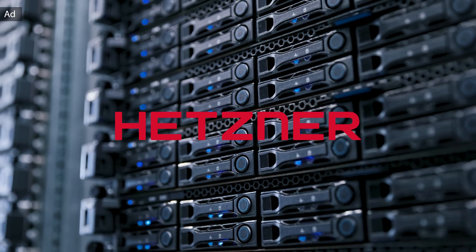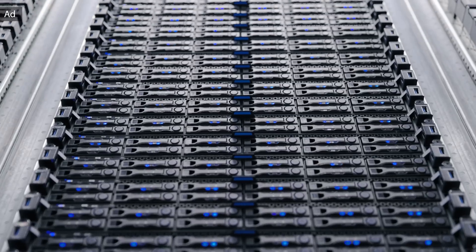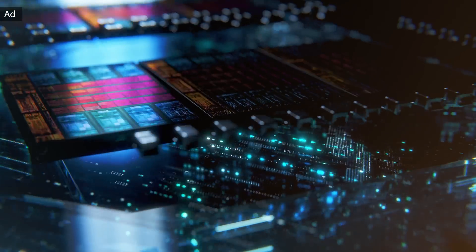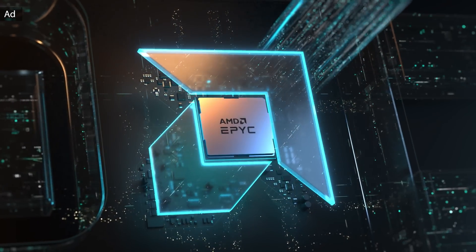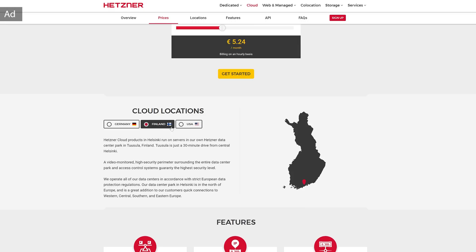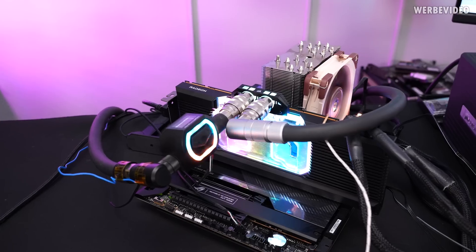Hetzner is my long-term partner which I use to host my own website and also HWBot. With hundreds of thousands of servers in operation, Hetzner is a leading hosting provider and data center operator with their own data centers in Nuremberg and Falkenstein in Germany and also Helsinki in Finland. Their CCX line offers cloud servers with dedicated vCPU at the best price-performance ratio on the market. Check out the link in the description to find out more.